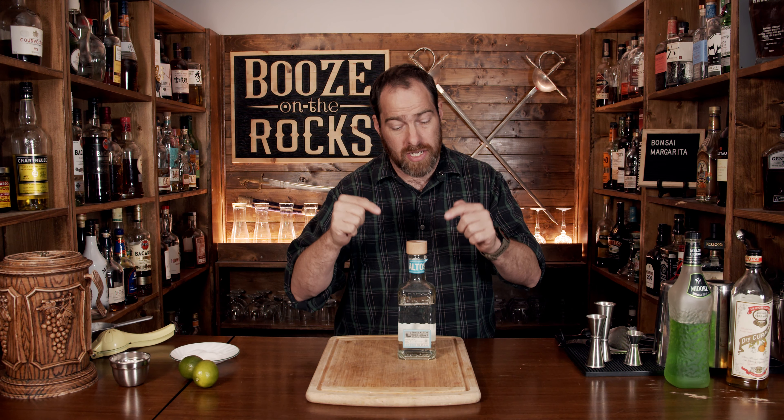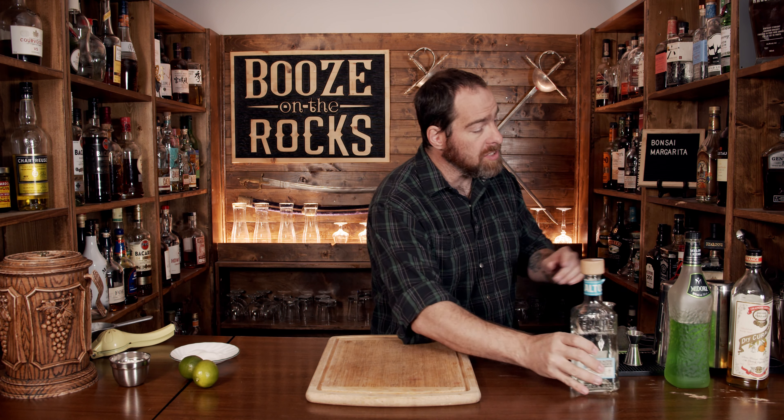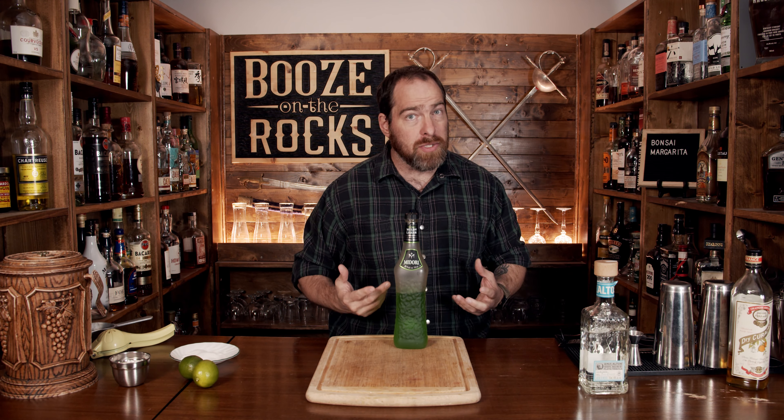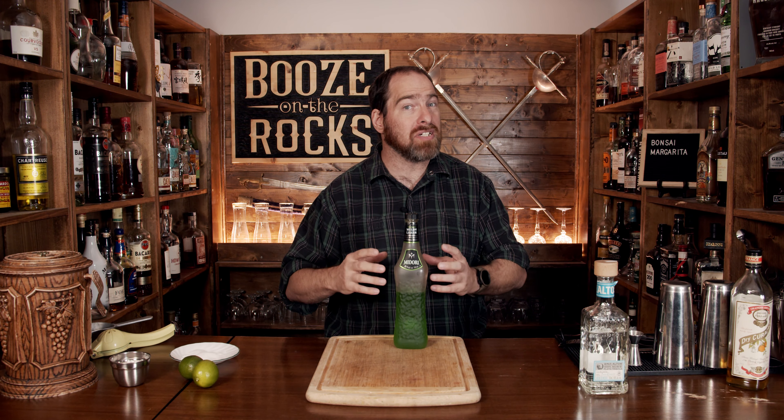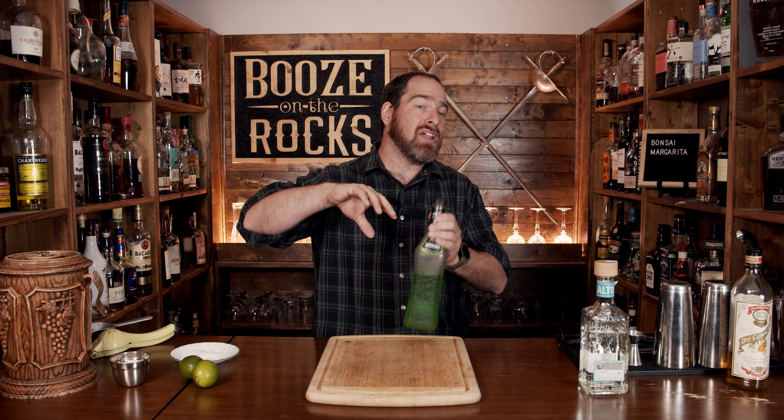Put your favorite tequila down in the description below, please. You also need a melon liqueur. I'm using a little bit of Midori — it's what I happen to have on my shelf. It has yubari and musk melon flavors, so that'll give you a unique twist to the cocktail.